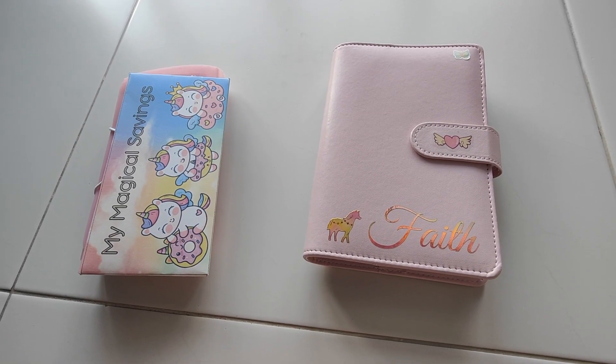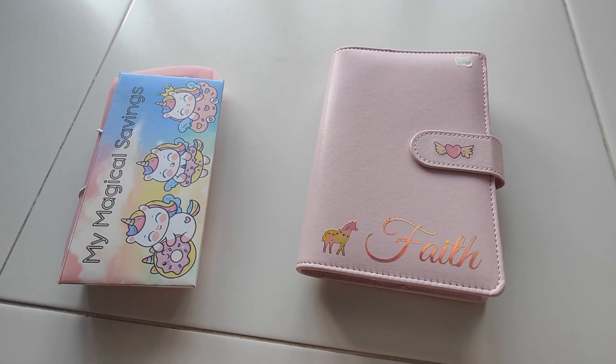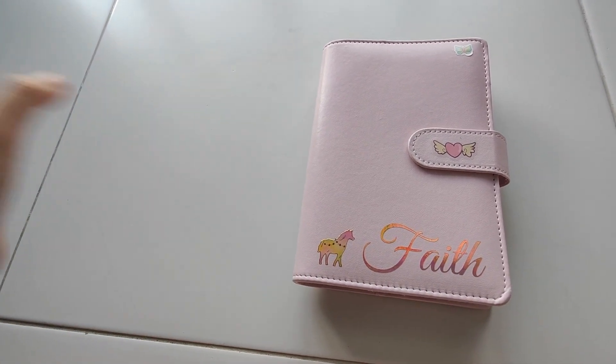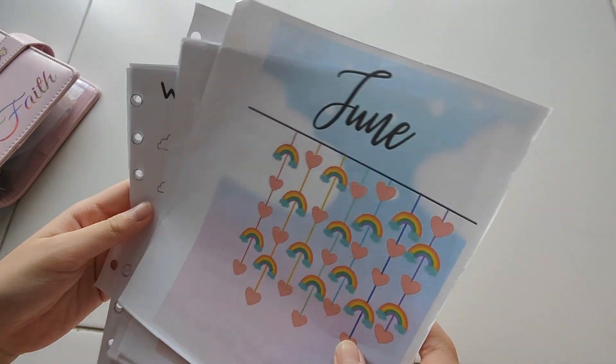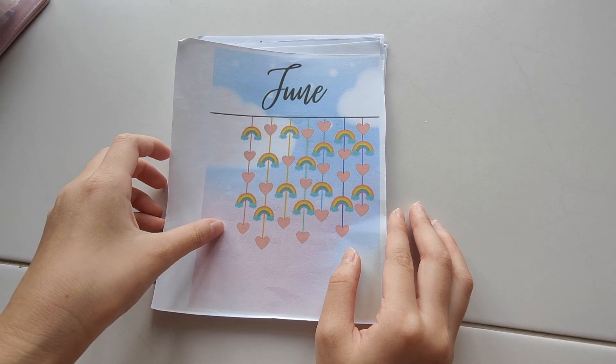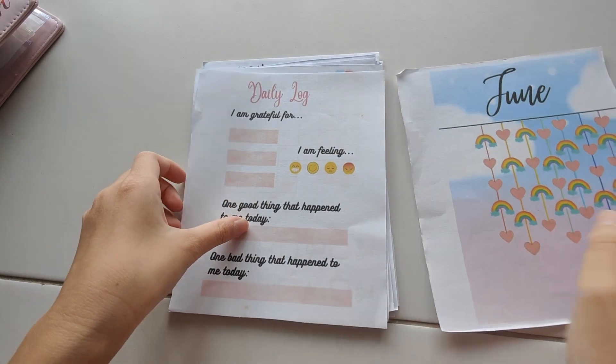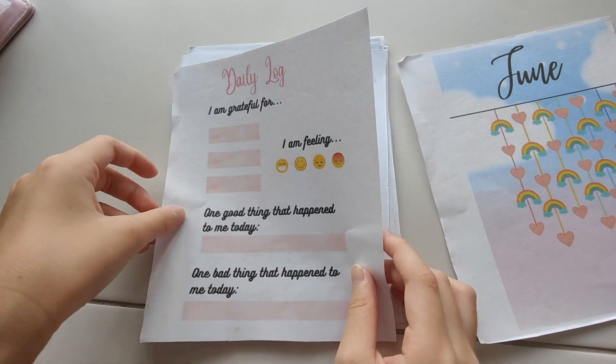That's it for our cash stuffing today. But before we end this video, I would like to show you guys something. I've recently been into journaling and I went online to try to find a journal that I liked. Believe me or not, I could not find one that was suitable for me. So I decided to create some journal spreads for children and adults who like rainbows and unicorns. This is what it looks like. This is for the month of June — this is the cover page and this is a daily log that you can fill in.